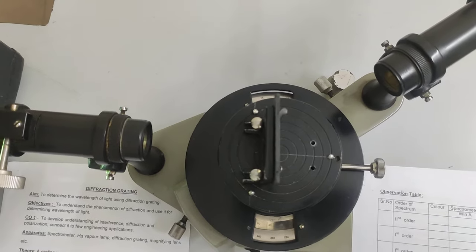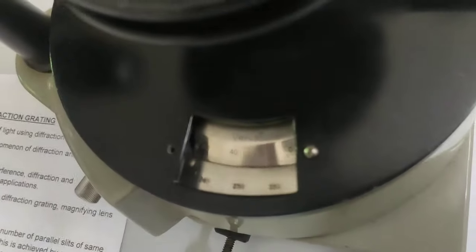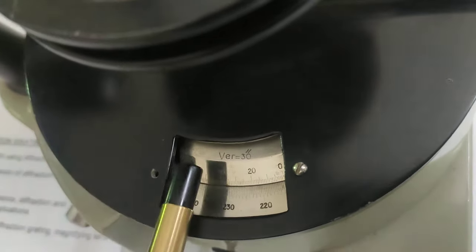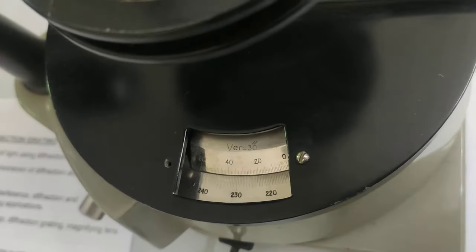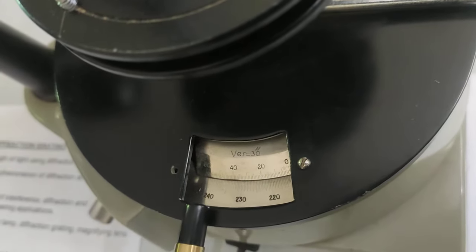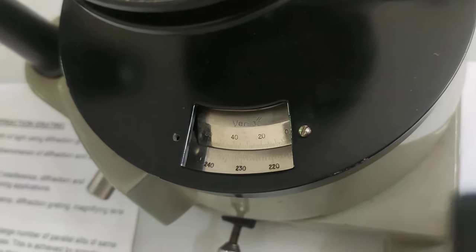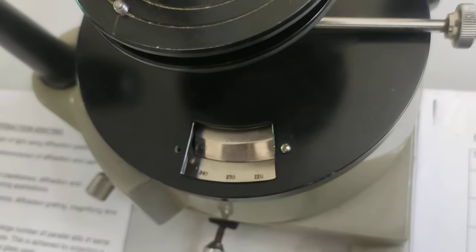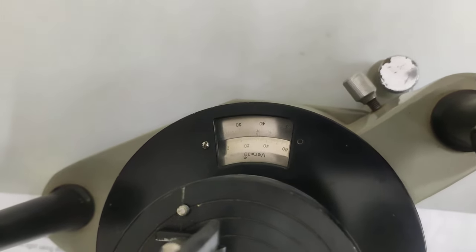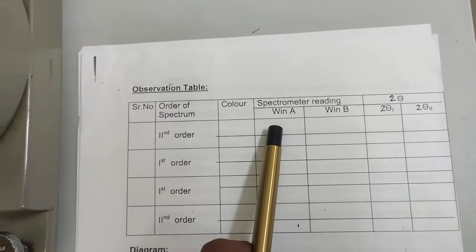Now keep the telescope on the chosen second order color, say yellow. You have to take readings from two windows — window A and window B. There is a vernier with a least count of 30 seconds. The upper scale is the vernier scale and the lower scale is the main scale. The total reading formula is: main scale reading plus vernier scale reading multiplied by least count, where least count is 30 seconds or half a minute.